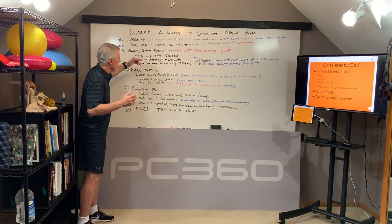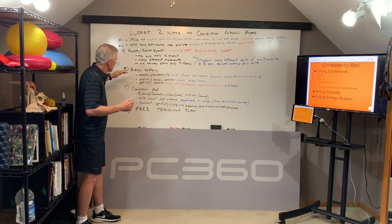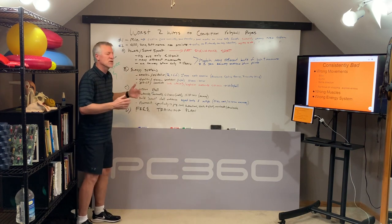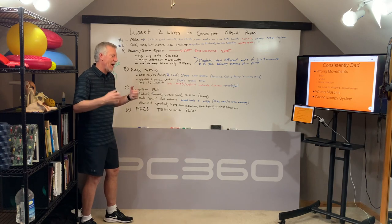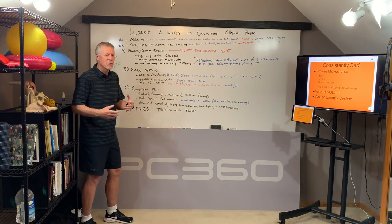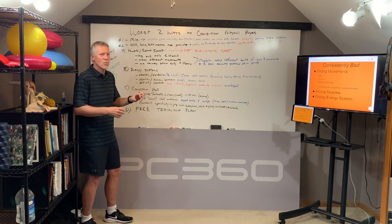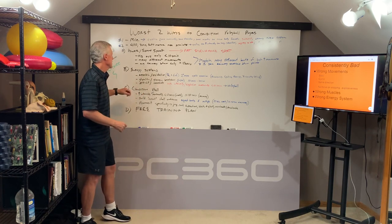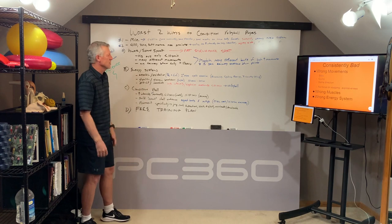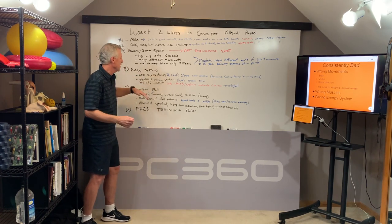So with that being said, let's get into some of the science of energy systems. There are three energy systems in the human body — energy meaning we get it from the foods we eat, but how the body can get and use that energy matters because our training plan needs to be based on the energy system we're using in the sport of volleyball. The first one is the aerobic energy system, or more technically, the oxidative system.